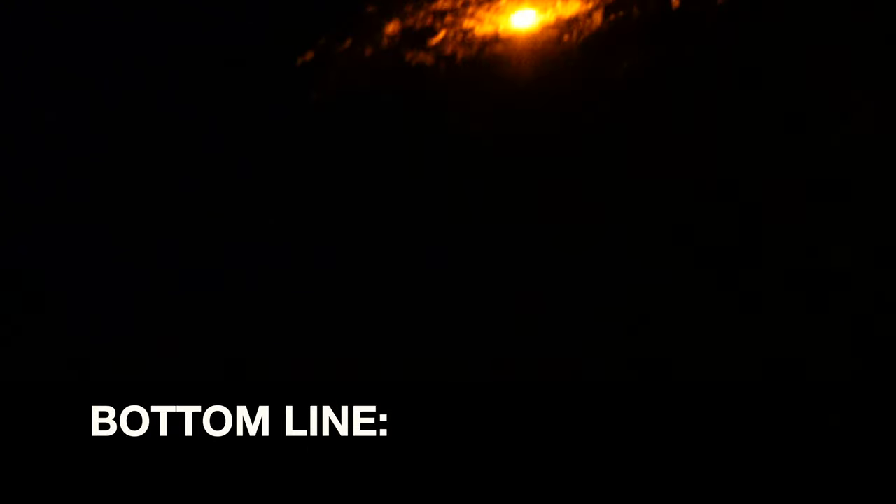I recently went camping and brought these LED flares with me. I used them for several of the applications I mentioned previously in this video, and as usual they performed great. Bottom line: if you are in the market for LED flares, or even just a safety light with multiple applications, definitely take a look at these LED flares by Hokenna.